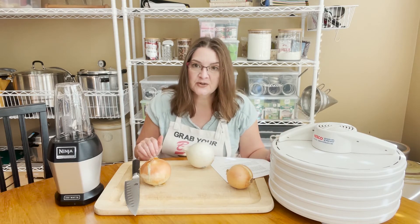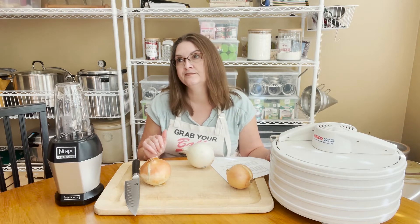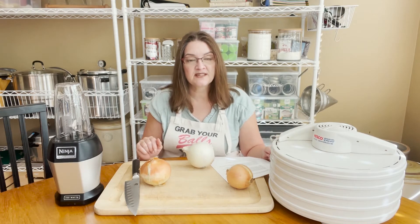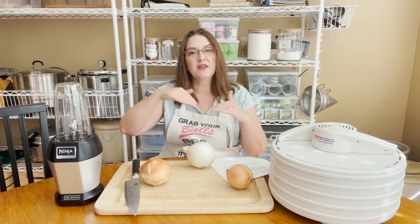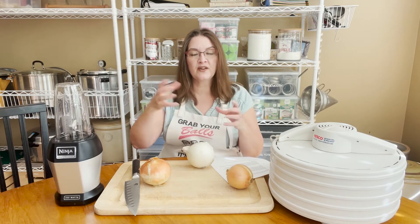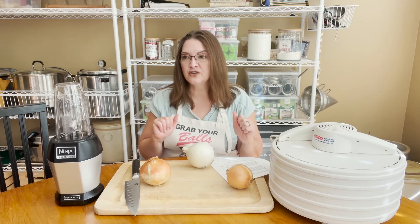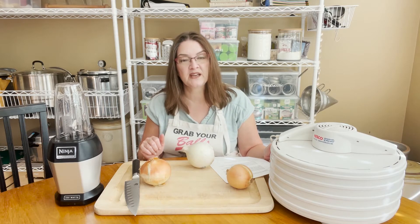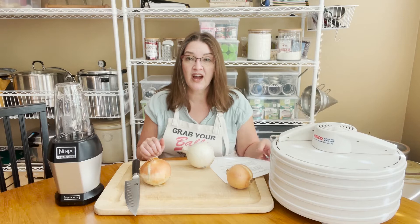If you can get your oven to 130 to 150 degrees Fahrenheit, that's great. The lowest mine goes is 170, so I had to crack the oven door open to bring the temperature down. A good way to do that is to use tin foil. You can use a spoon if you want — but if it's a wooden spoon, be careful because it's wood and it's an oven — don't catch it on fire.